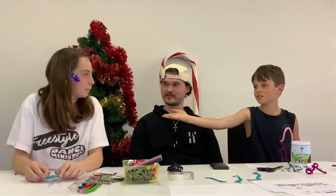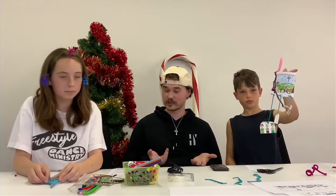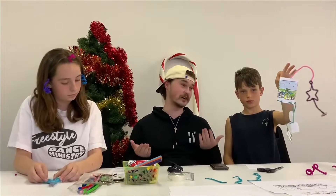Hi, I'm Toby and this is Ivy. Today we're going to make a craft that reminds us of the gifts that we were given for Jesus' birth, and we'll use some simple supplies to create this fun craft.